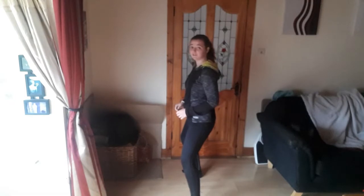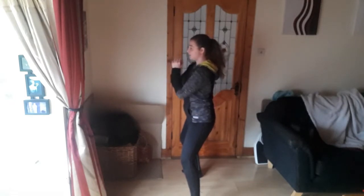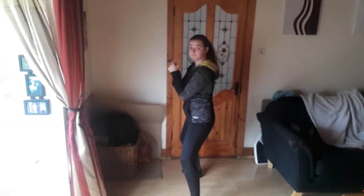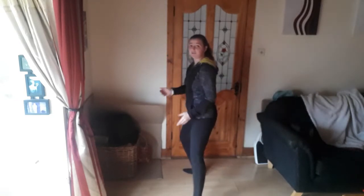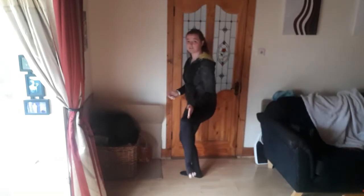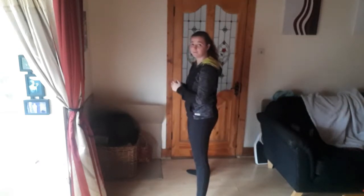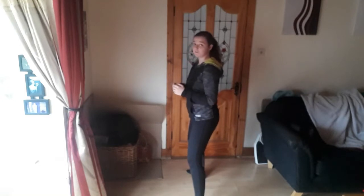To start off we're going to do a squat. Widen out the legs, put your hands up like this, or if you have a weight hold it here. Your knees and your toes should be going in the exact same direction. Push your hip out, go down, come up and squeeze the glutes. We're going to do that together — ten by three.